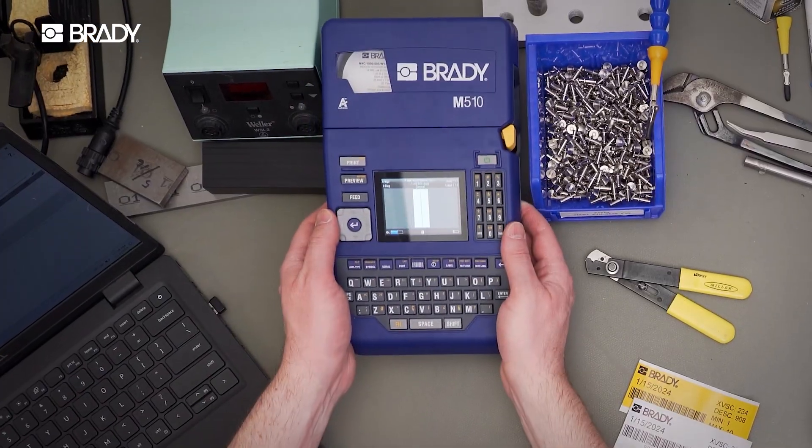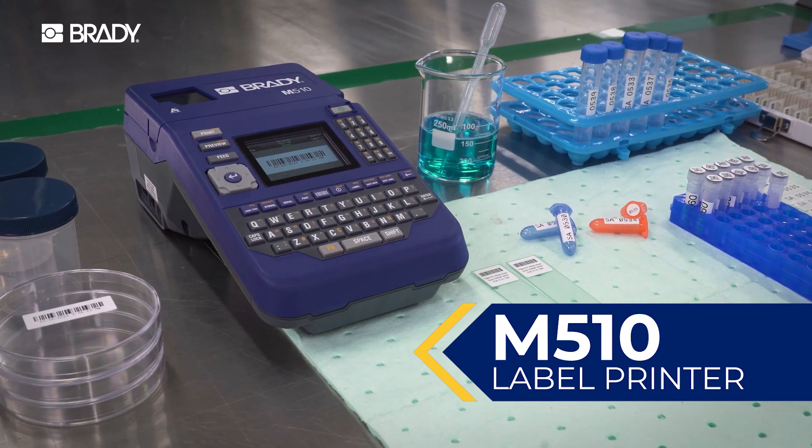Maximum value, designed for minimal spaces. Brady's M510 Label Printer.